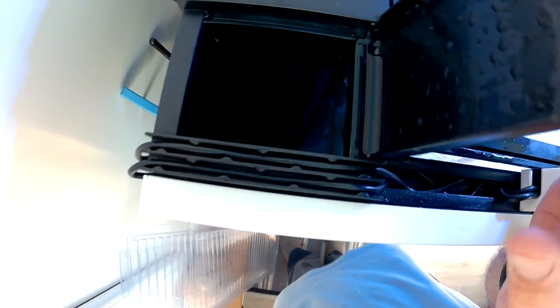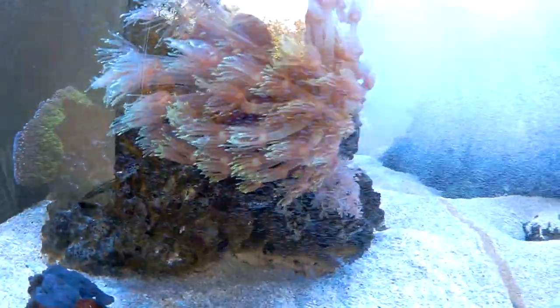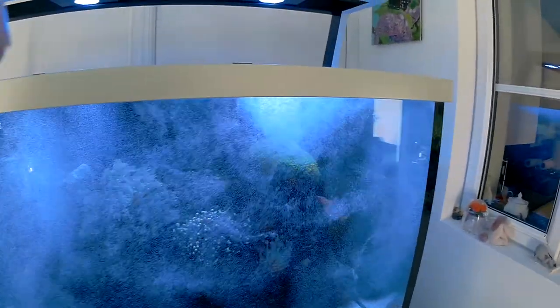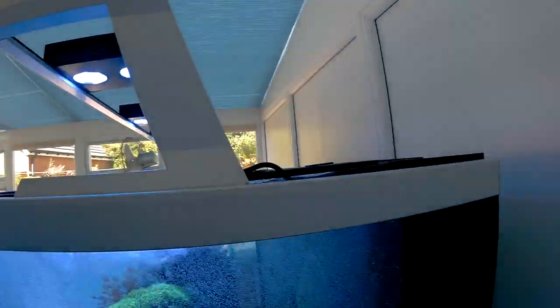When putting everything together — and I've given a little feedback to Red Sea on this — you can put the side panels on upside down if you don't realise, and it's easy to do. But it's not quite so easy to take them off again, because they have catches that you turn with a screwdriver to lock in place. They're aluminium, which is a very soft metal, so when you undo and redo them you can end up damaging them — and I did actually damage one of mine. Pay quadruple attention to make sure the side panels are the correct way up.